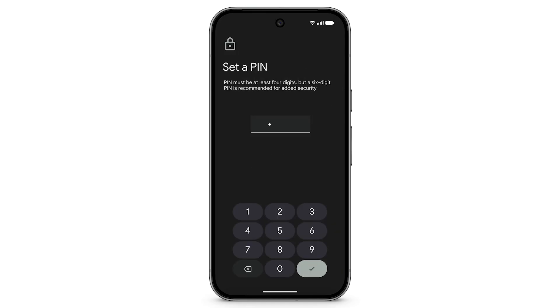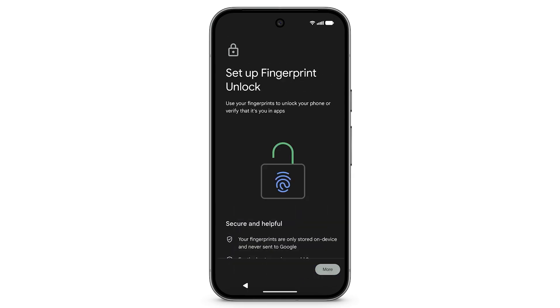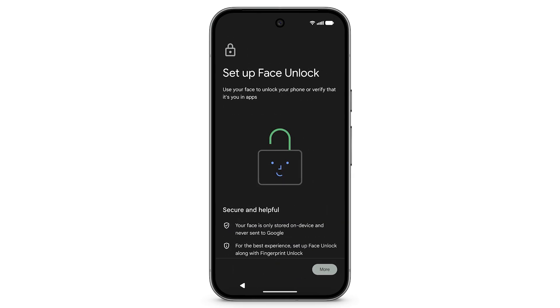The setup will lead you through how to keep your phone secure using a PIN code, pattern, fingerprint, or face unlock. Review each screen to continue.